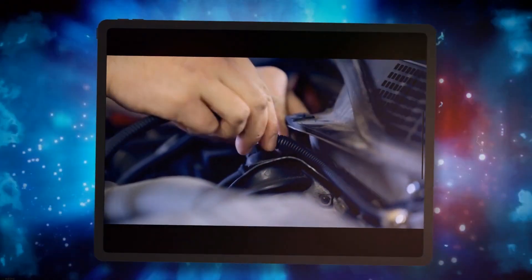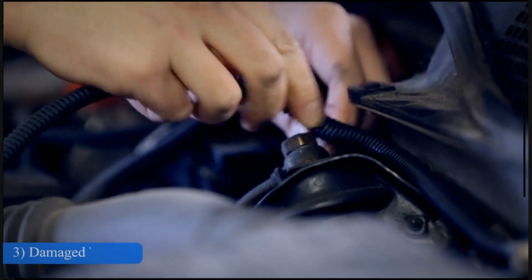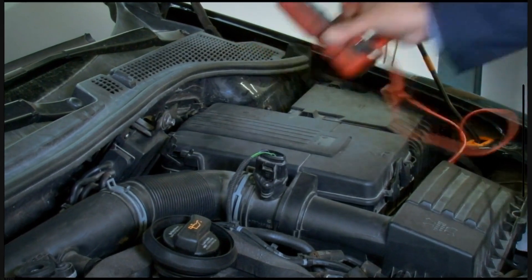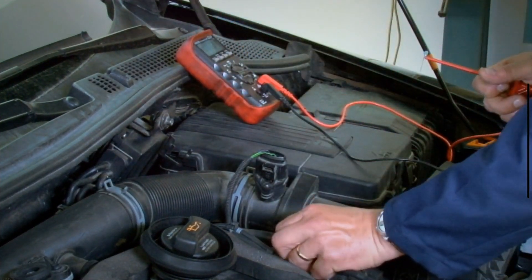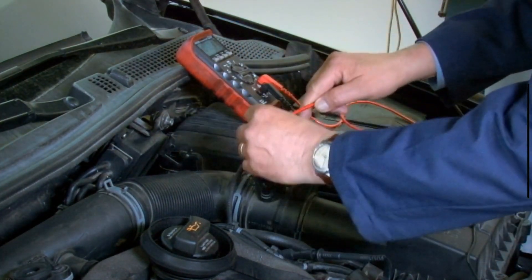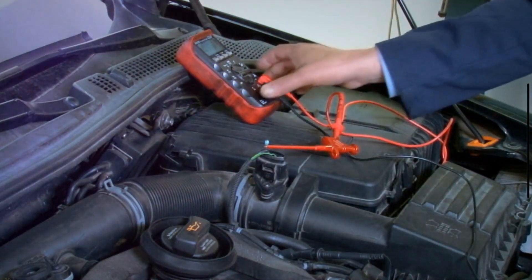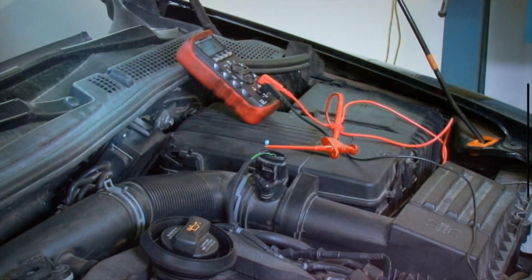3. Damaged Wirings. Factors such as dirt, moisture, extreme cold, and engine heat can cause the electrical wiring to be damaged over time. These damaged wires may interfere with other systems of your vehicle, initiating limp mode.